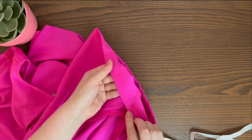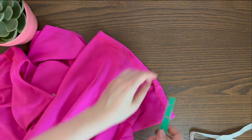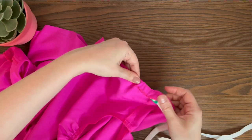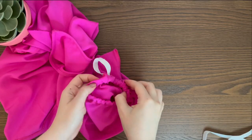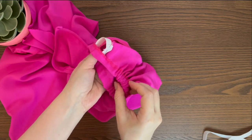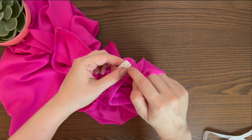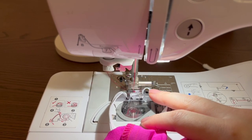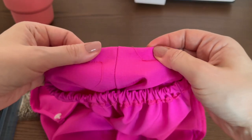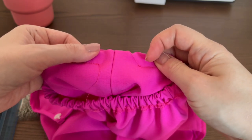Stitch on a sewing machine, leaving an opening for the elastic. Insert the elastic and stitch the elastic's ends together. Stitch the opening closed — sorry, I do not show that step.